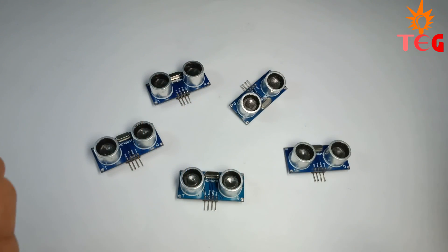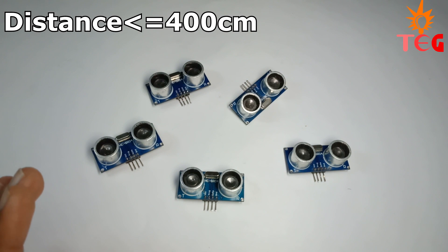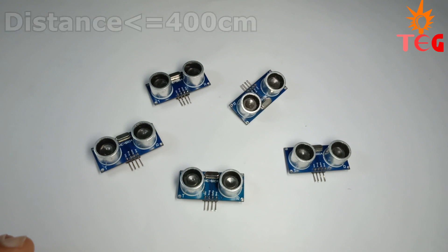These are all the same kind of ultrasonic sensors called HC-SR04, and distances up to 400cm can be measured using this sensor.